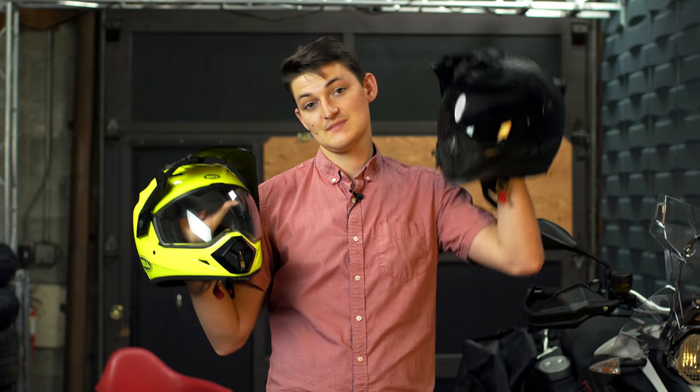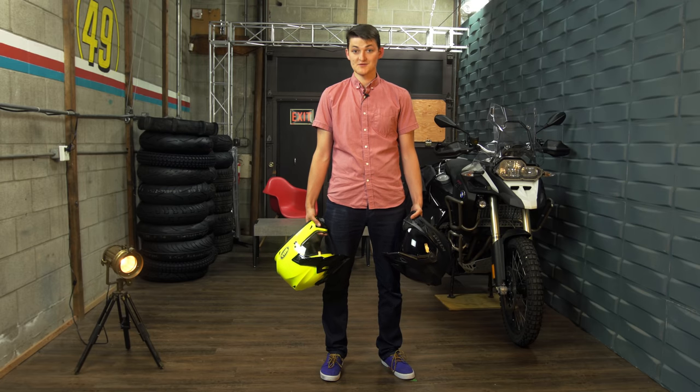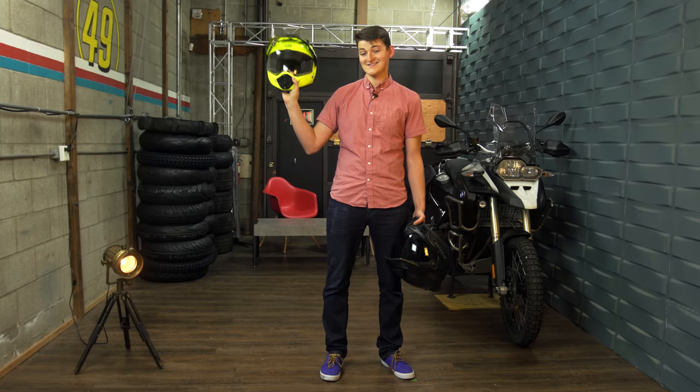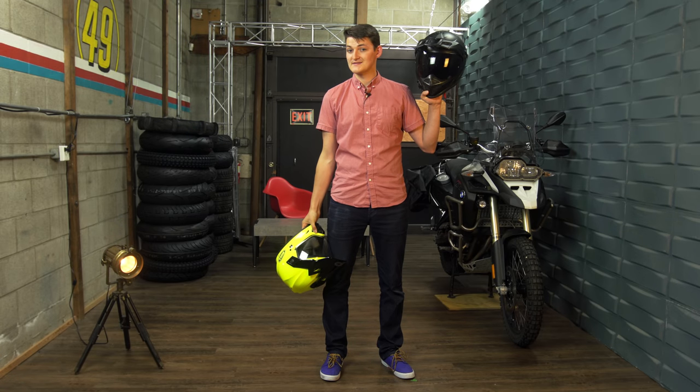Unless you're not interested in doing everything perfectly — if you only really care about dirt performance, the best options are a Bell MX-9 Adventure MIPS and a Klim Krios. Weight is the biggest hindrance when bopping around the trails, so $290 buys you a very light polycarbonate at 1680 grams.